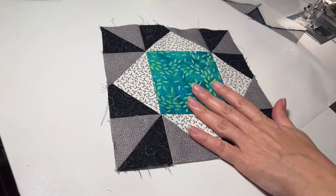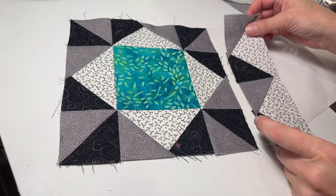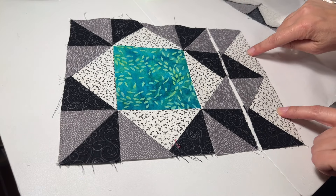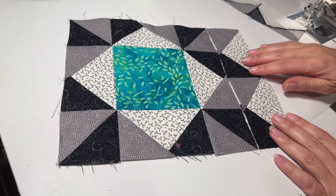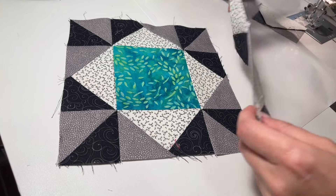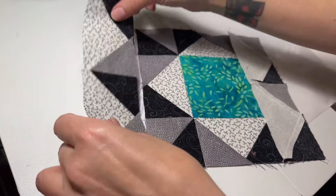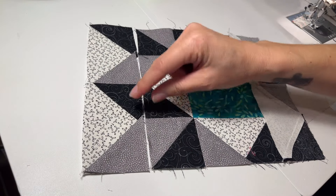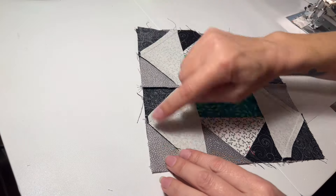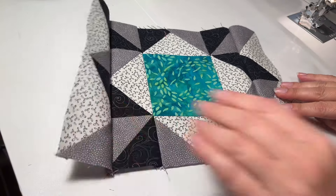Now we have the center square — which is pretty cute already! Take the two shorter strips we made, make sure the white triangles are to the outside, and line it up so the mediums match and the darks match. Sew that right along there, and then do the same thing on the other side, matching up these colors with the white to the outside. Now I'm just going to press that and I'll be back with the final step.